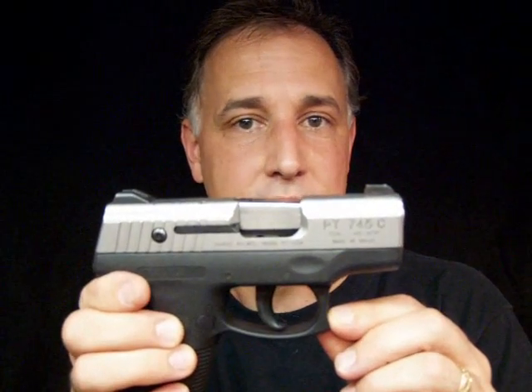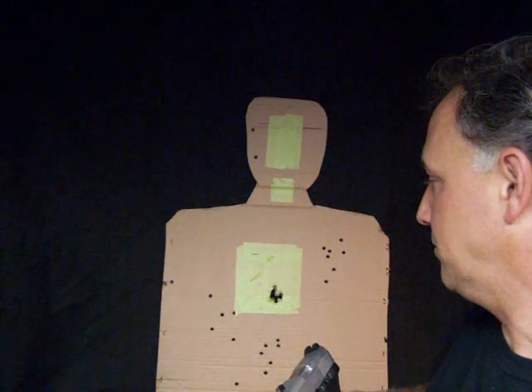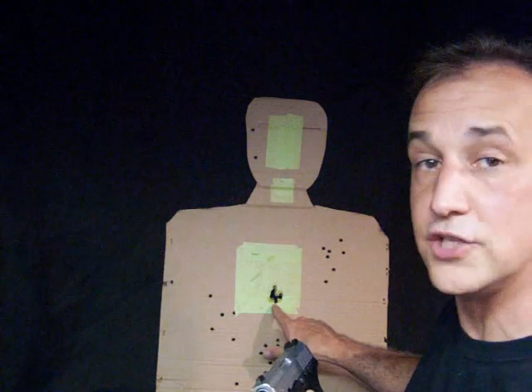With it being double-action only, your accuracy sometimes isn't always the best. But I'm going to show you what I did. This was at 10 yards, which is usually a pretty close range, but that's just as far as I could get. I think this speaks for itself. The Taurus PT-745C — I highly recommend this gun.